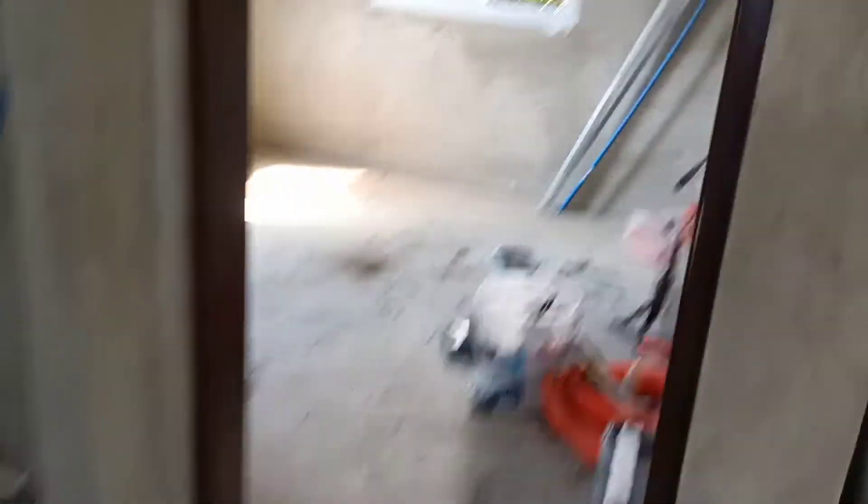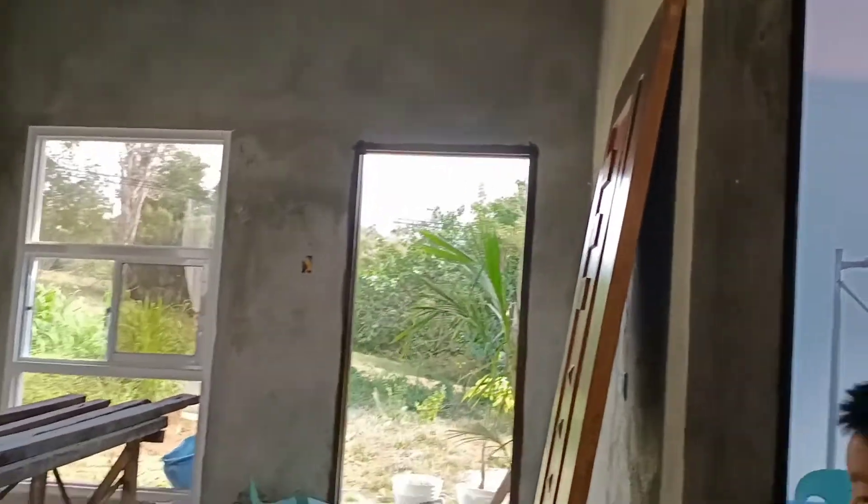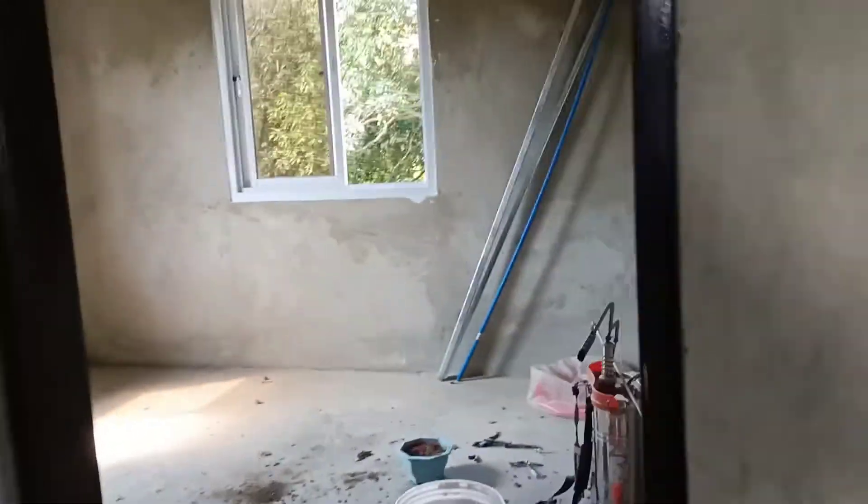Yan po, i-sineshare ko sa inyo para meron po kayong kaalaman. Bali po isa, dalawa, tatlo — apat na hamba po yan. Ito po ikakabit dito sa main door. Ito naman po sa pinakakwarto — mahogany po yan kulay.